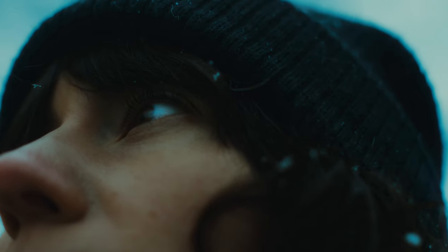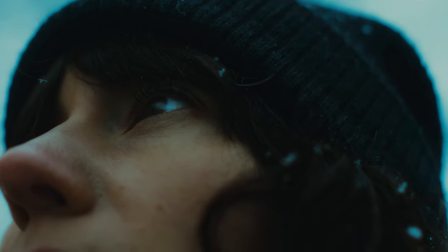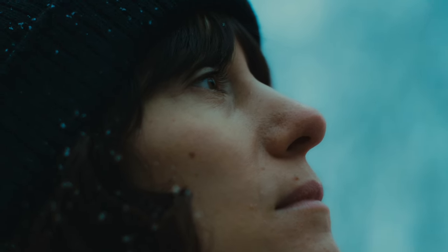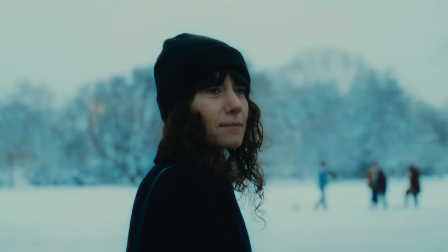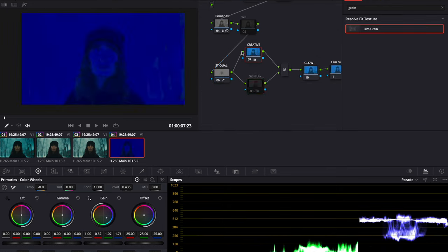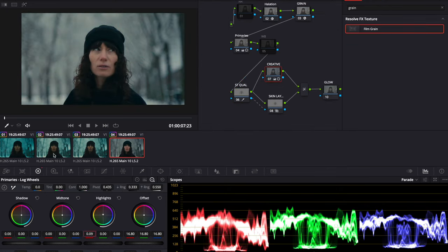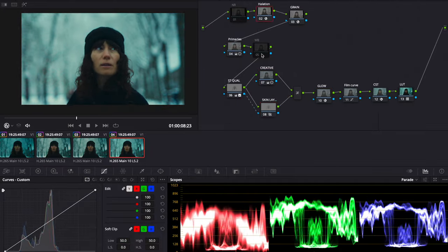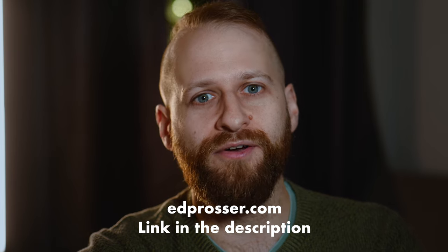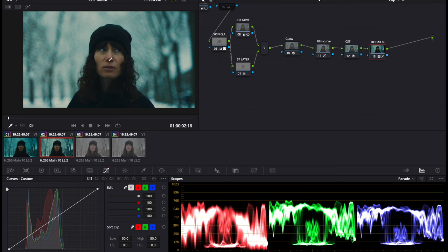I'm going to step you through what I did to achieve the look on my individual shot, but it doesn't really matter if you're not following along to every single tweak. What's important are the principles — the node structure, what we're doing to build the look — so you can take that away and apply it to your own footage. If you do want to grade along at home, these clips will be made available for a small fee on my website, link in the description.